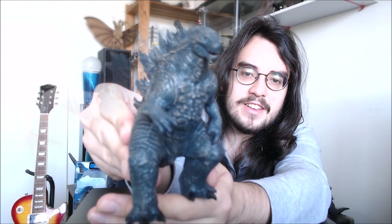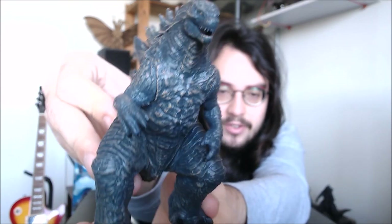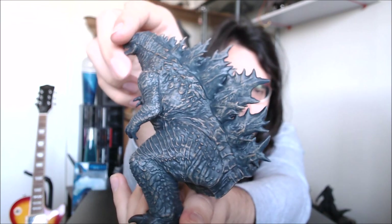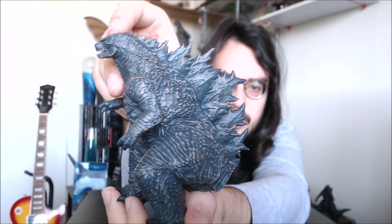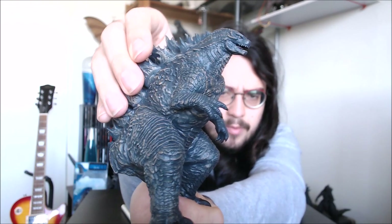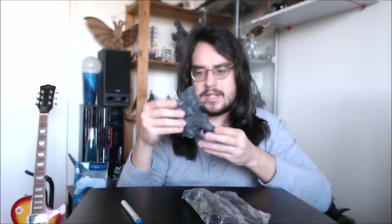He's doing an interesting little squat. Not bad — the quality seems to be about the same as that anime Godzilla one. If I do a full review of this guy, I'll show that one alongside this one. I actually have both my older Sega ones in storage at the moment, so I don't have them to bring out right now, but we can do that later on perhaps.